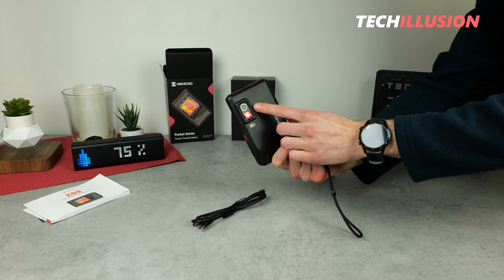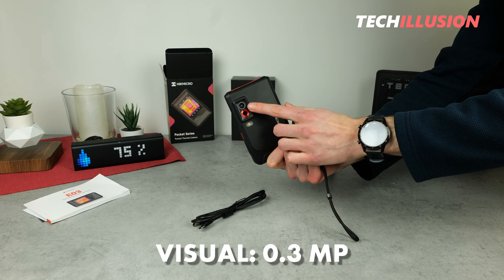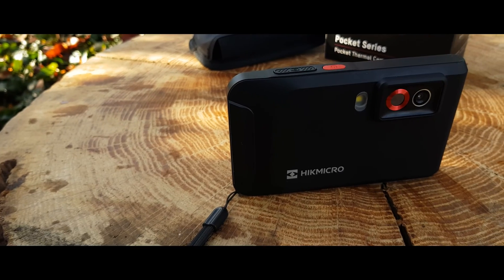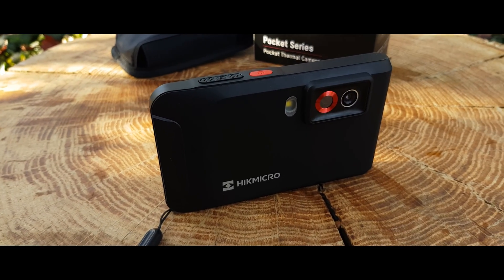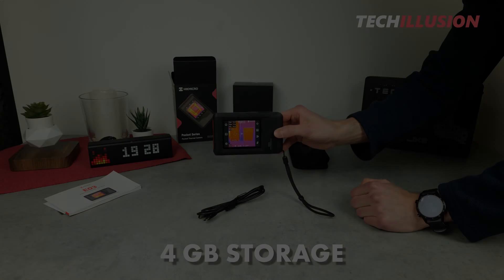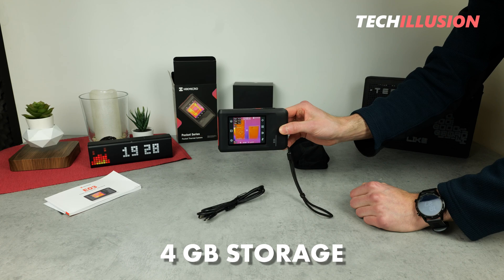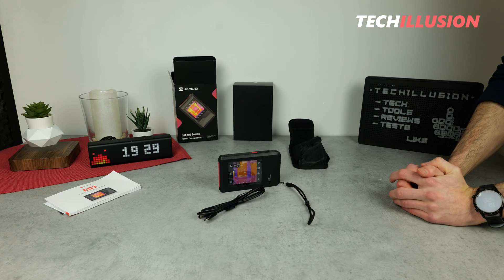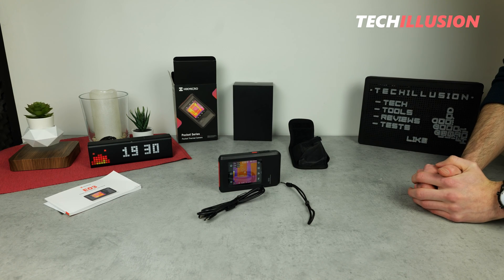By the way, the visual camera has a resolution of 0.3 megapixels. This is definitely not much, especially compared to a smartphone, but it is sufficient for appropriate recordings. The device has a storage of a total of four gigabytes, which is enough for numerous photos. As you can see, the device has a really extensive range of functions.